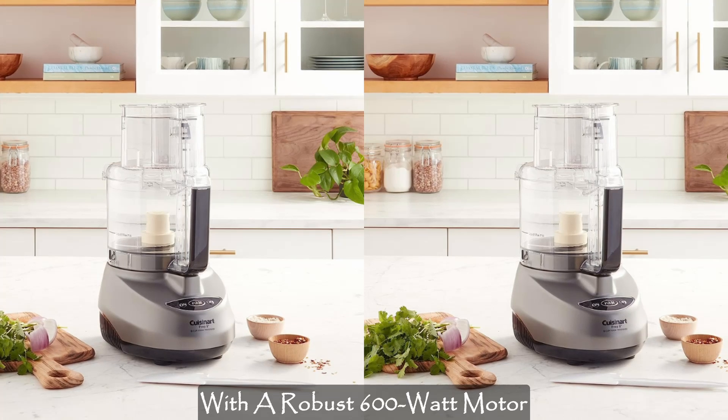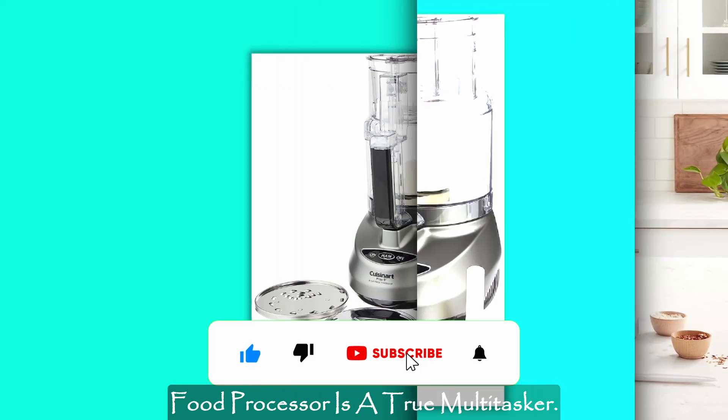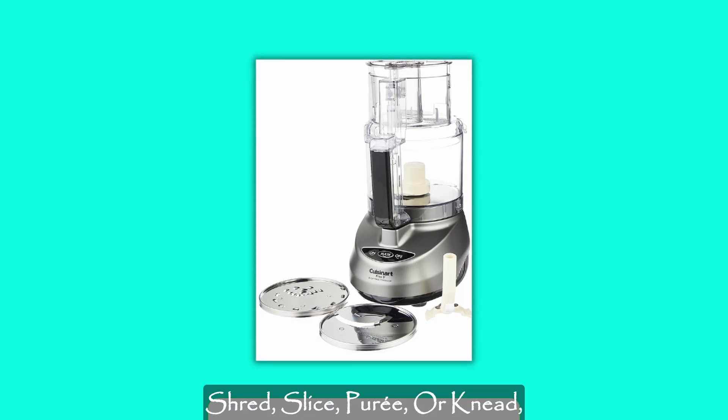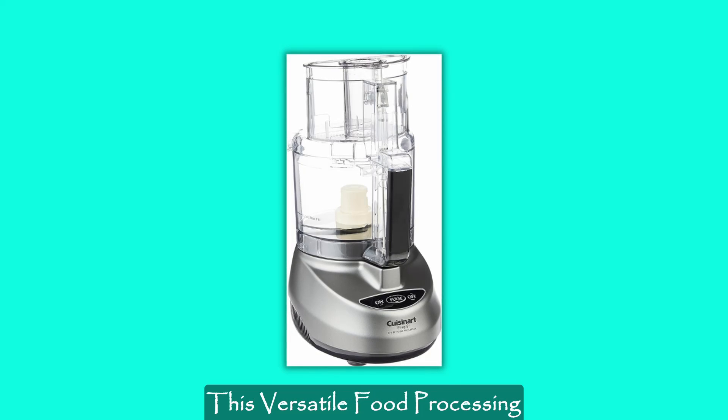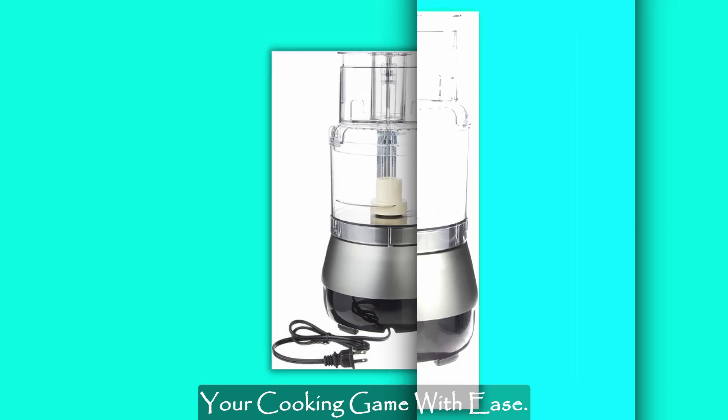With a robust 600-watt motor platform, the Cuisinart Prep 9-Cup Food Processor is a true multitasker. Whether you need to chop, mix, shred, slice, puree, or knead, this versatile food processing system has got you covered. Embrace variety and elevate your cooking game with ease.